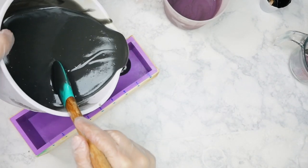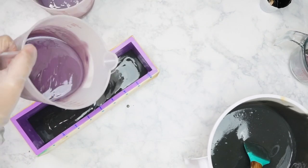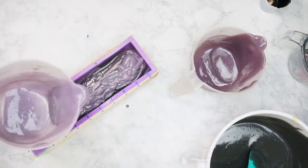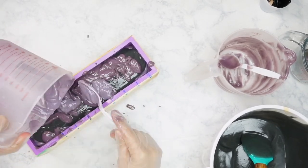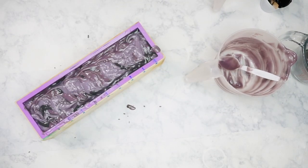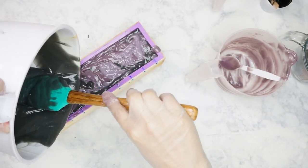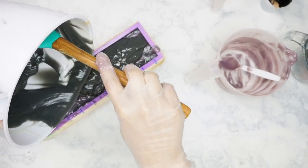Now comes the fun part of actually pouring in the soap. I'm doing just a very simple drop swirl, nothing too fancy. I want to make sure I have enough black left over to cover the top as well. So I'm pouring a little bit of black to cover the bottom and then alternating with my light purple, my dark purple, and my black again until I have my mold completely filled. Once it's filled, I'm going to cover the entire top with the remaining black. I let it sit for a little bit to thicken up so I could give the top more of a texture — like tentacles were actually coming out of the soap and not just flat.